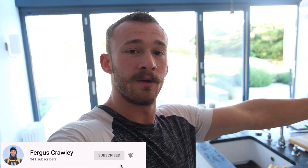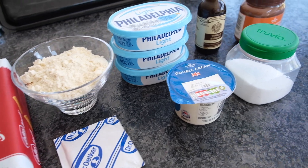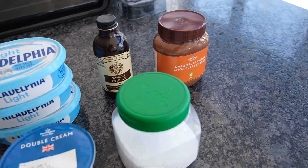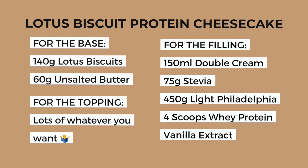So without any further ado I will take you through the lotus biscuit protein cheesecake. Here we have all the ingredients you're going to need along with some optional ones. I'm going to put all the required ingredients on the screen for you now so you can screenshot, save, whatever, and we will go through the process together.